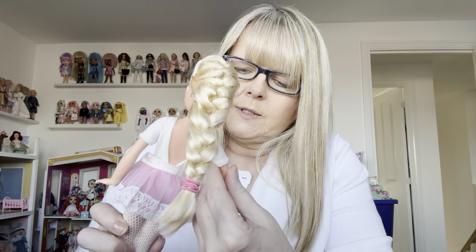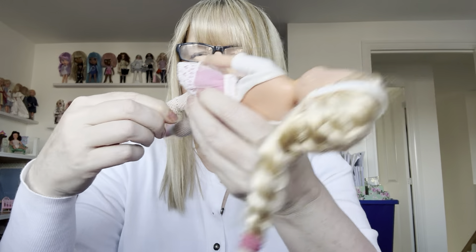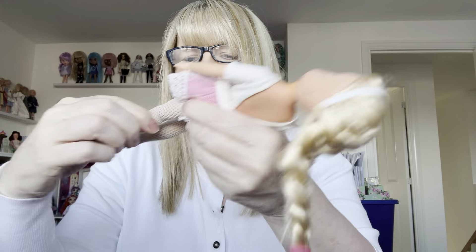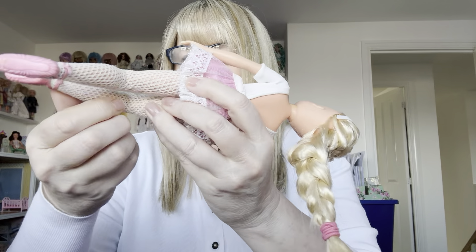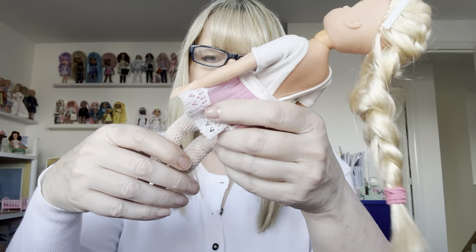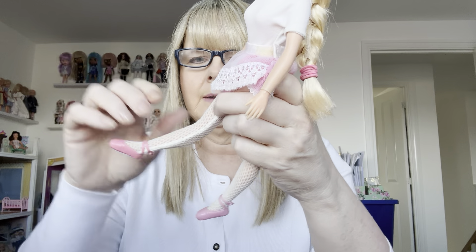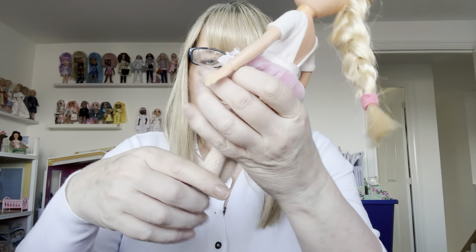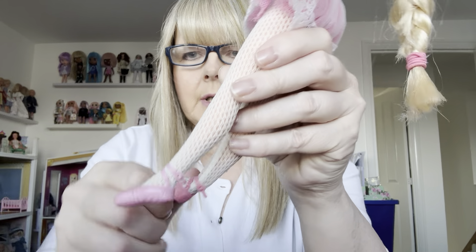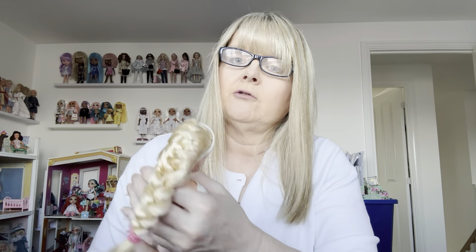Her elbows and wrists are fine and her hands have got no chews. Her knees both go on two clicks. Weirdly their knees go the other way as well. Her ankles are both broken, which is very common on a ballerina Sindy doll.